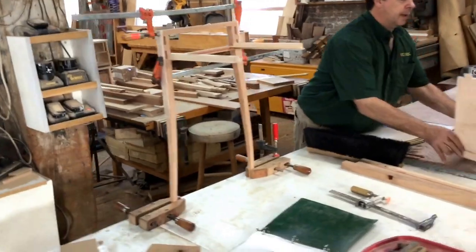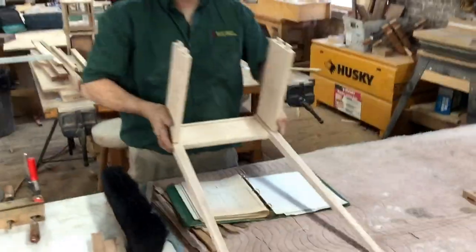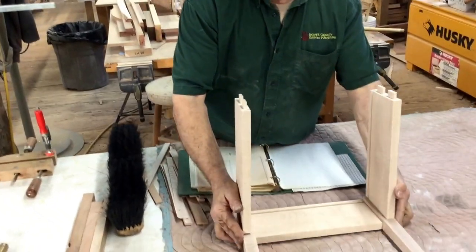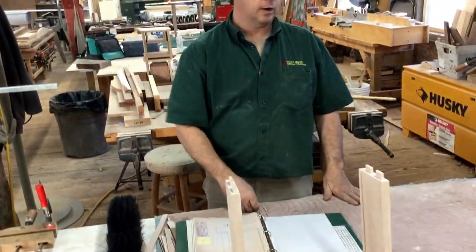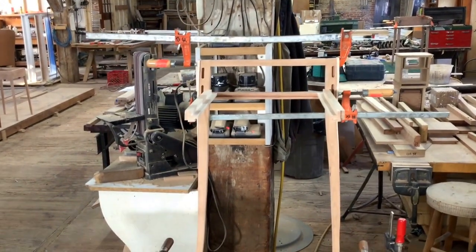Here's a curly maple one with the splayed leg coming along. We're playing with different units and finalizing these prototypes now, getting ready to get them through their finishes and different components, so that we can get some finished pieces to show you the finished look on them.